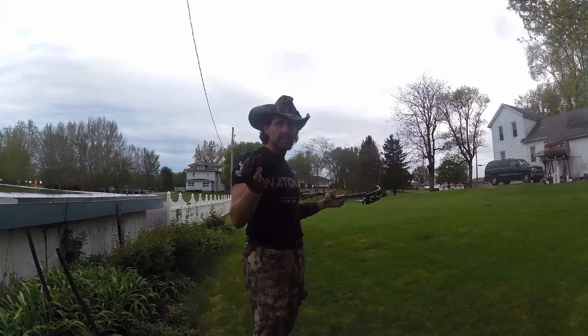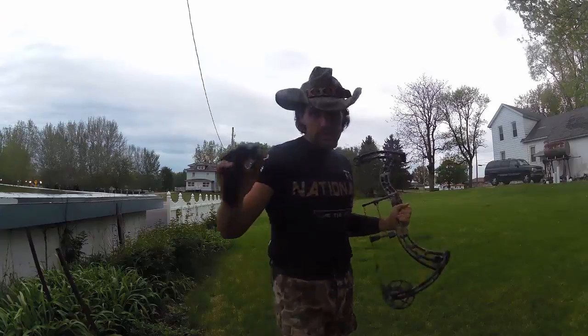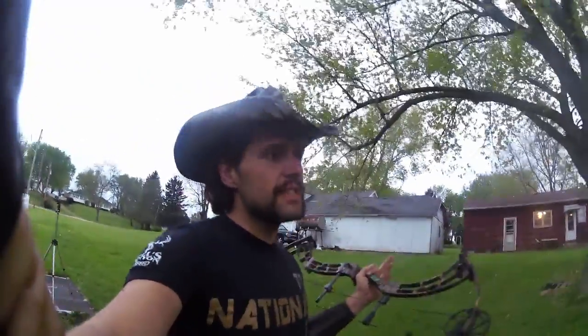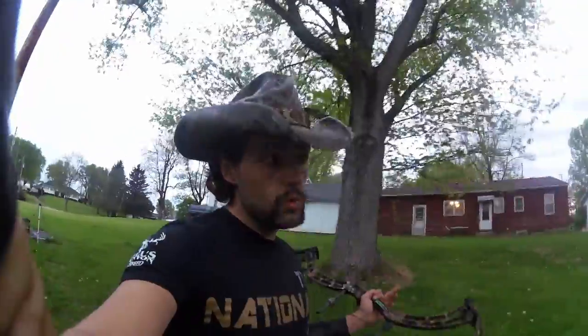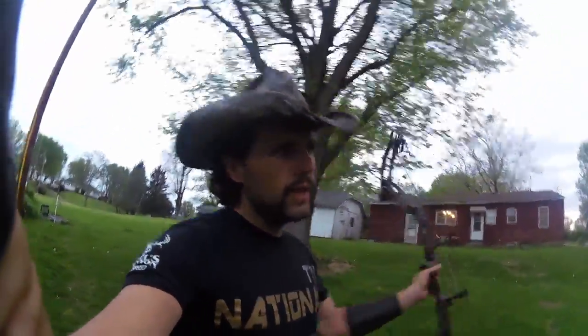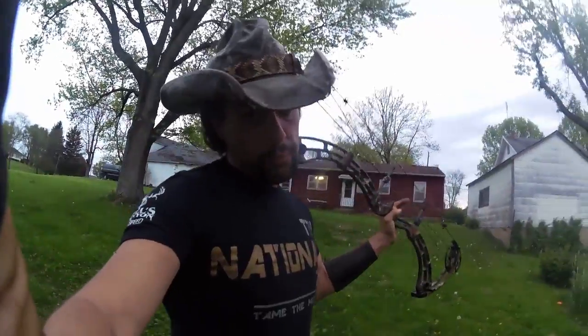It's getting a little dark, but I hope you guys enjoyed watching so far. Keep in mind this is only 20 yards — not remotely impressive — but no sights, no problem.